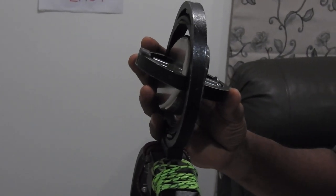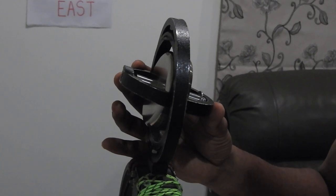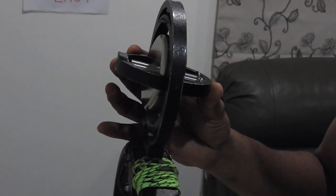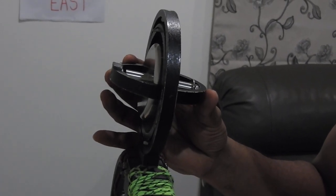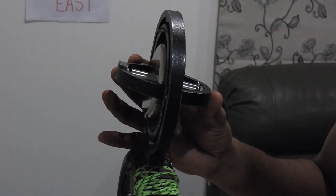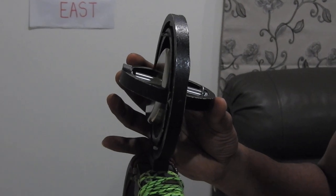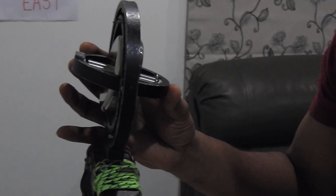In my next video I'll show you what a bottom heavy gyro is and how it addresses this flaw of the top heavy gyro, creating the north-seeking element using a different weight mechanism. At the end of that video I'll also talk about the north-settling aspect of the gyroscope. Thank you for watching, and let me know what you thought about the video. Bye.